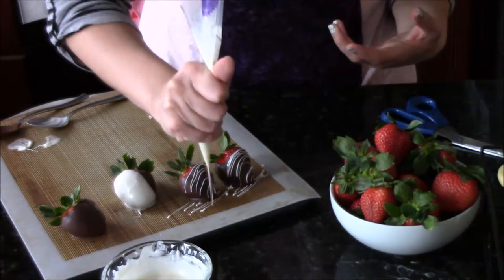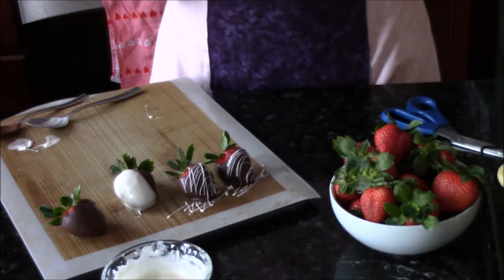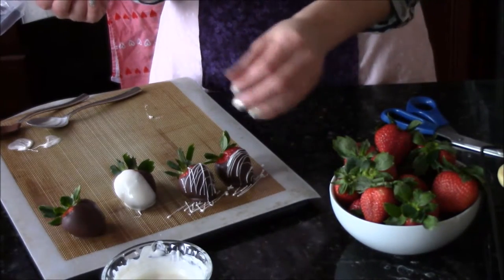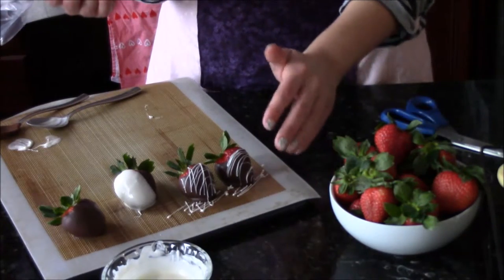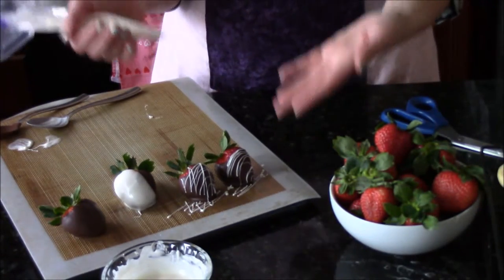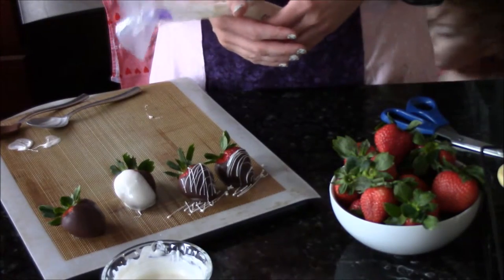You can also go in two directions if you want — do whatever makes you happy. And if you'd like to add sprinkles, like sanding sugar or very fine sprinkles that cling to the second drizzle, now would be a good time to do it. You do have to work quickly though, just because the drizzle sets much faster than the dip because you have less chocolate to work with.